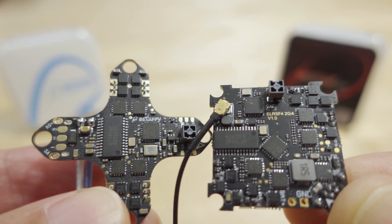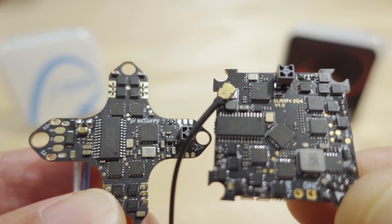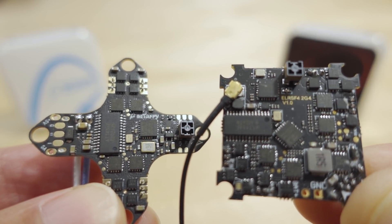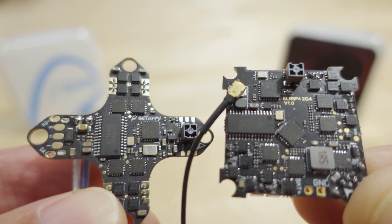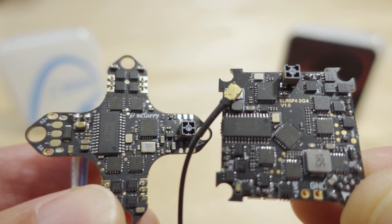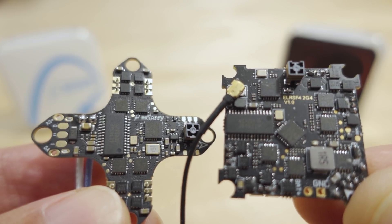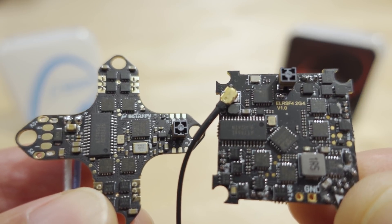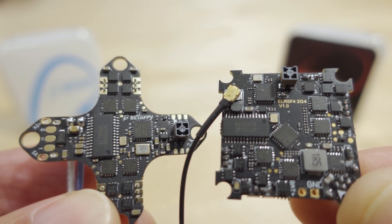With the latest RC1, it's going to be ExpressLRS version 2.0. If you want 2.0.1 you'd need a nightly build, which I'm not covering here. Later when the final BetaFlight 4.3 is out, they'll probably have the latest ExpressLRS baked in. So this might be a little outdated if you're watching in the far future, but the procedure should be the same.